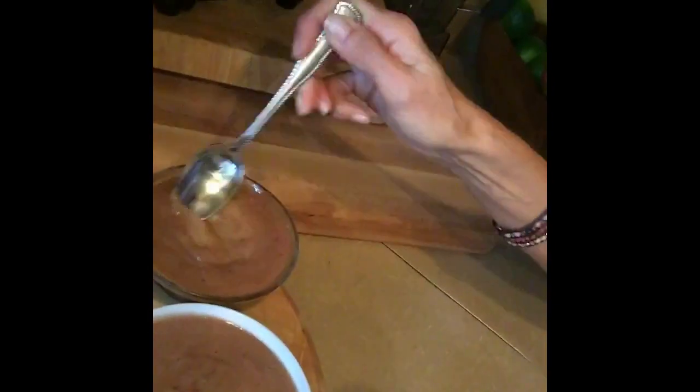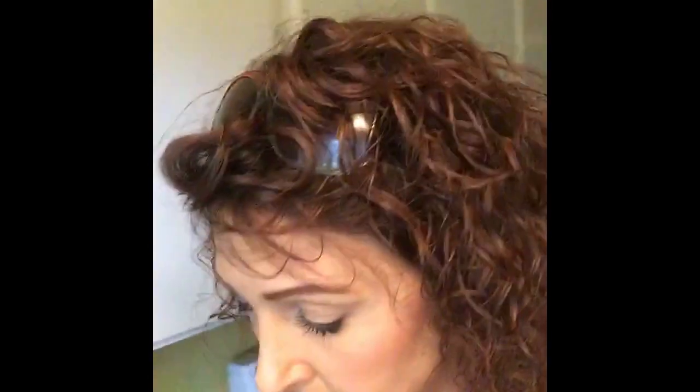Hey Megan! Let me show you all this. We have this banana pudding - I want to show you the consistency. Do y'all see that? It's congealing a little bit in the fridge. Let me tell you what it tastes like...